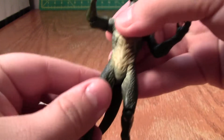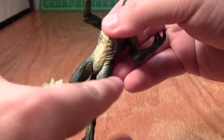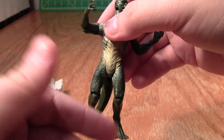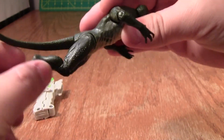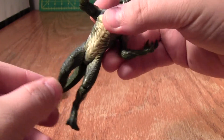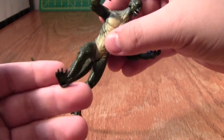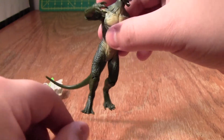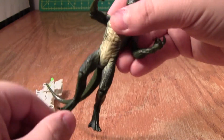What I showed is how limited his leg posability is. His hips just go forward and back, which just really saddens me. I was hoping Hasbro had moved away from this kind of articulation on action figures, because the hip joints were pretty good on most of the Marvel Avengers figures, though on some of them they were a little bit limited. I'm just disappointed in this.